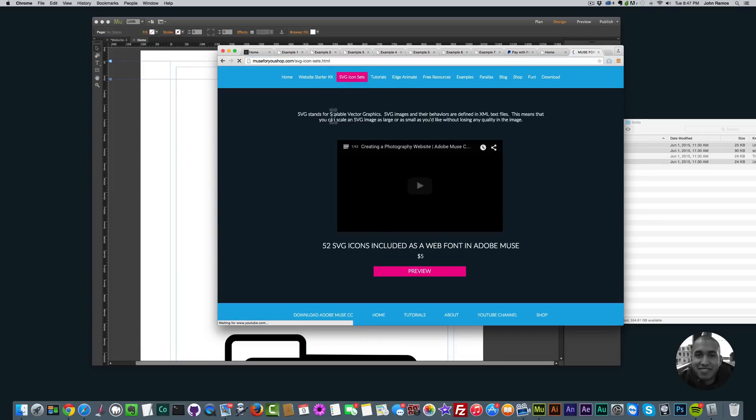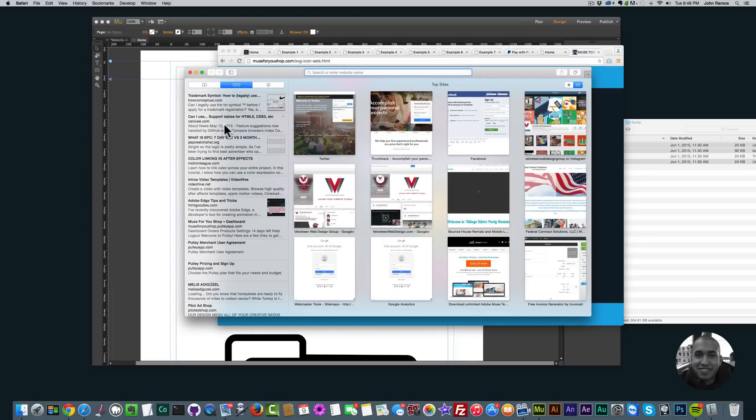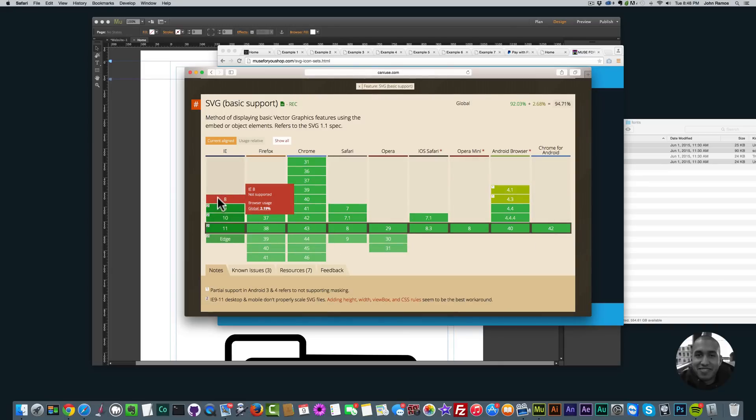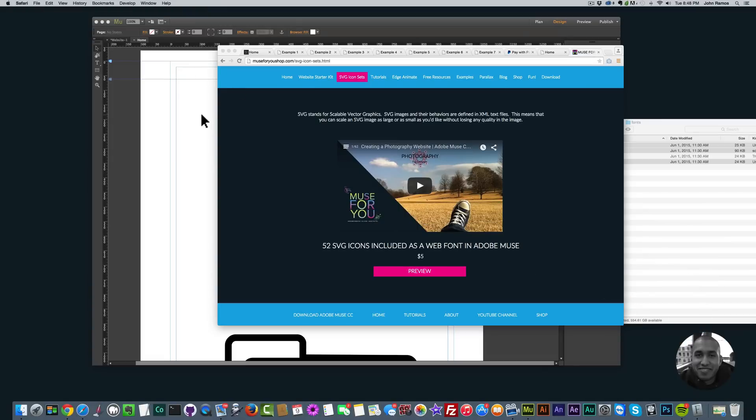That's because SVG stands for Scalable Vector Graphics. SVG images and their behaviors are defined in XML text files, which means you can scale an SVG image as large or as small as you'd like without losing any quality. SVG is pretty safe to use now — before, most browsers didn't support it, but now they do. Looking at browser support data, all major browsers support SVG — only Internet Explorer 8 doesn't, and not many people are using that.